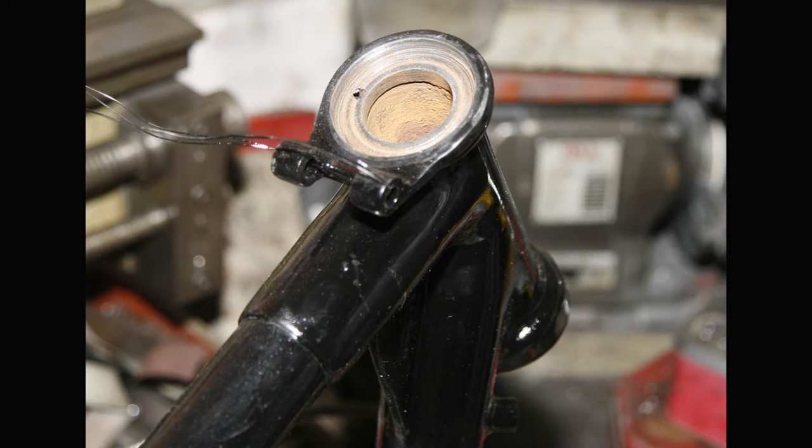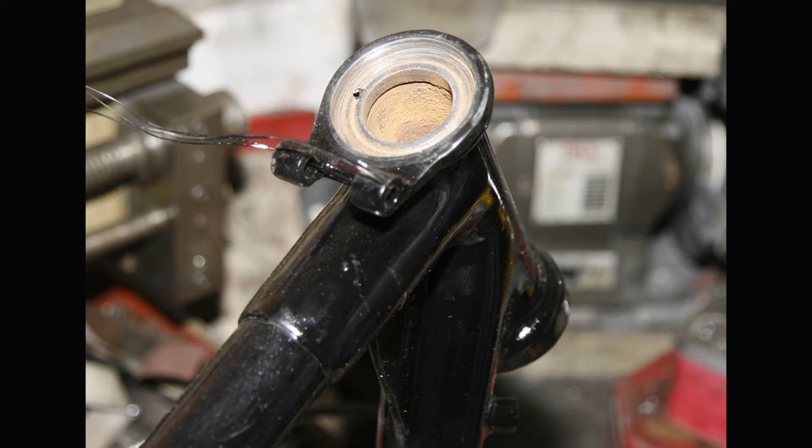I still try and match up the hole in the head race to the hole in the frame as closely as I can, just because it seems the right thing to do. That way there's no chance of that gallery getting blocked and stopping grease getting through. But if you do get it slightly off, the grease should flow on that bottom track, that groove that's actually under the head race.